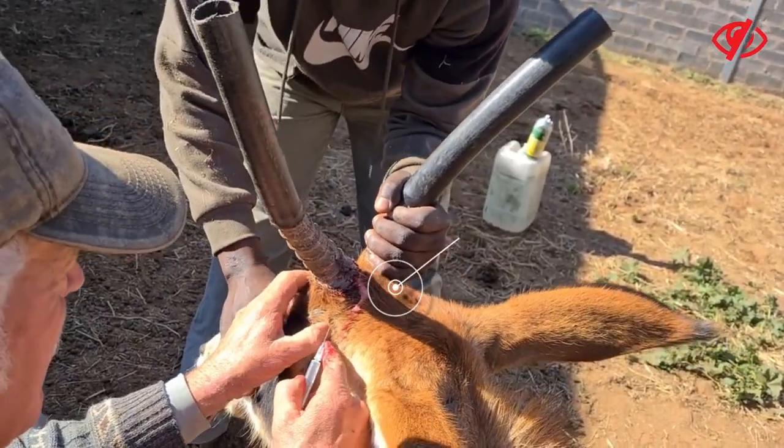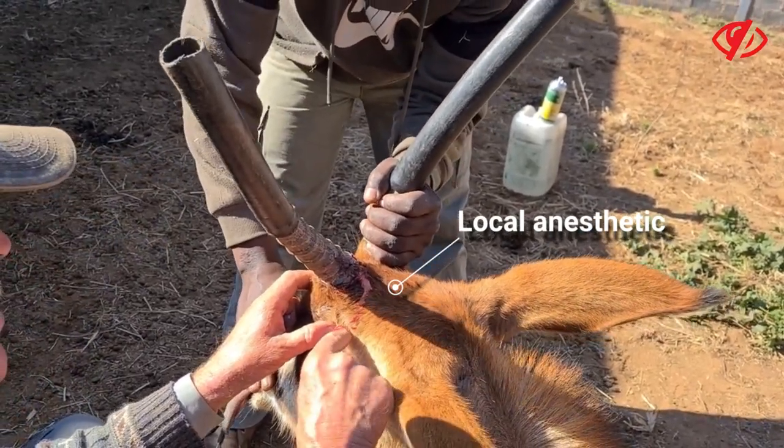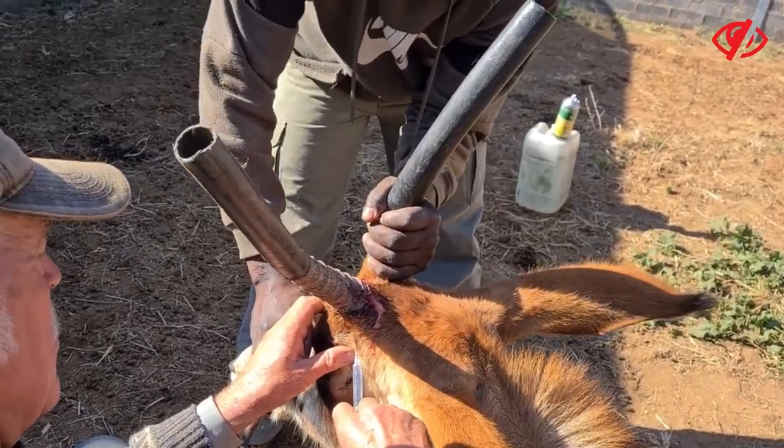Give a bit of local anesthetic. The horn broke off — it's a problem with roan sometimes. When they're young they fight and they break off their horns.